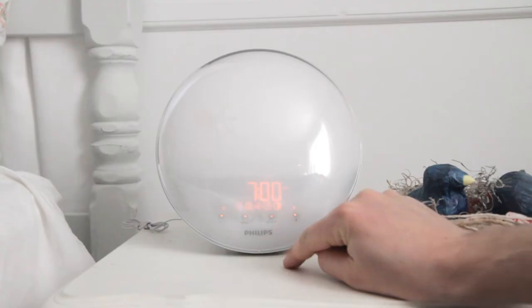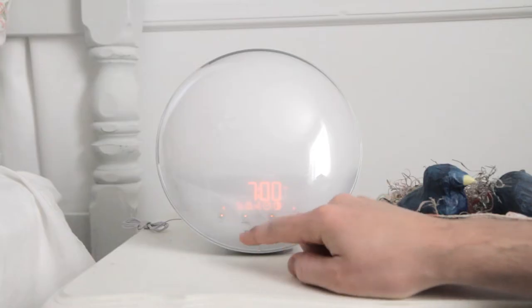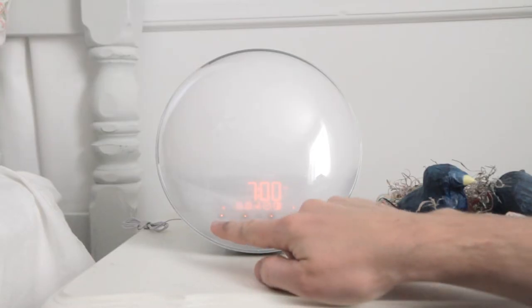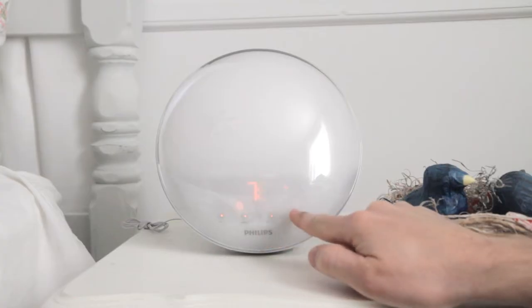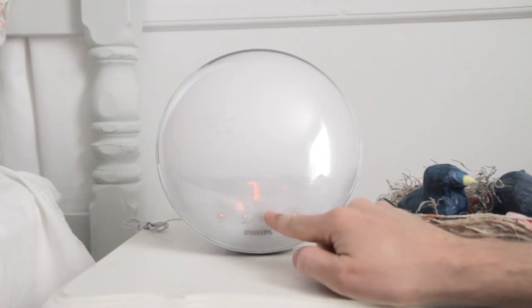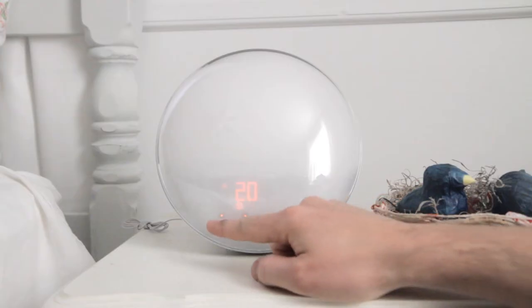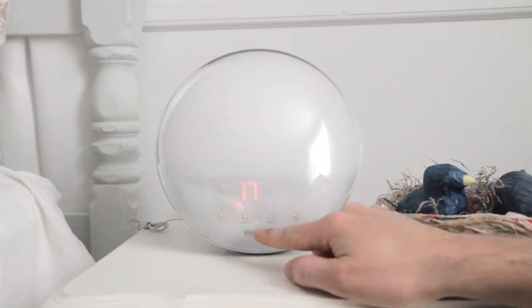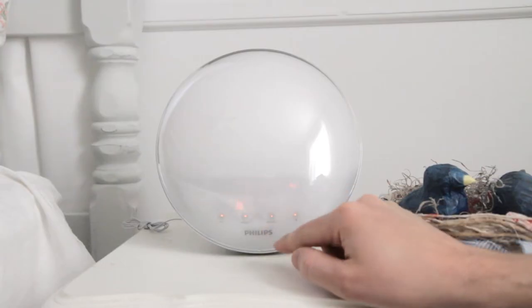Let's go to menu. The first thing that pops up when you hit the menu button is alarm number one, which is flashing right there. To set this you hit select and then you can adjust with the plus or minus buttons what time you want it to go off. Then this selects the intensity level — 20 is the highest — so how bright do you want it to be in the morning.